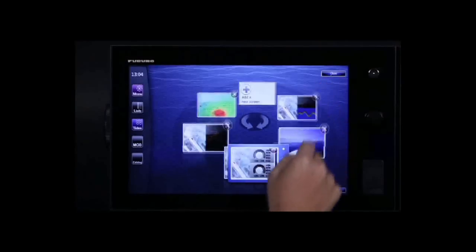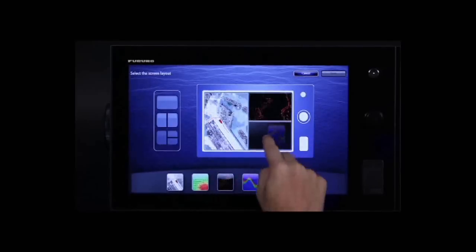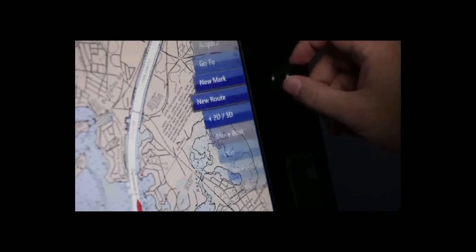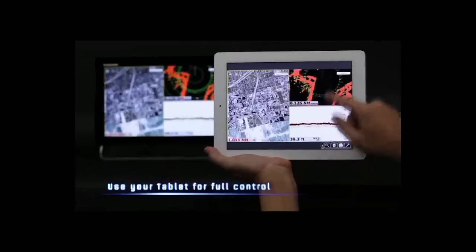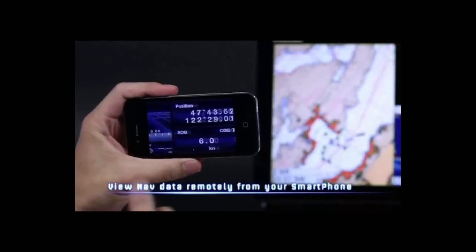What if navigating was as simple as touch and go? It is that simple. The world's first multi-touch MFD chart plotter — Navnet TZ Touch.